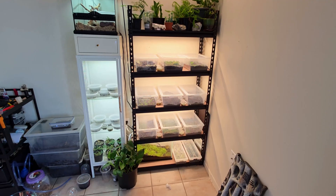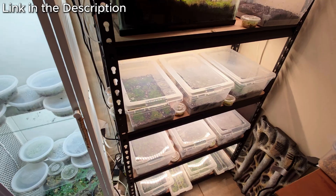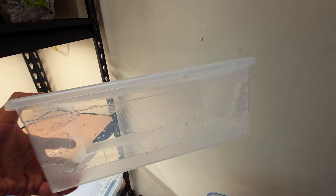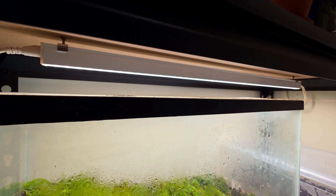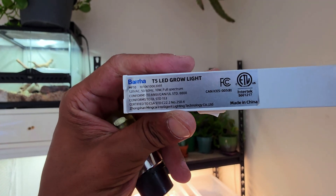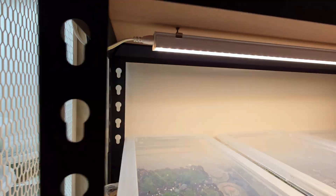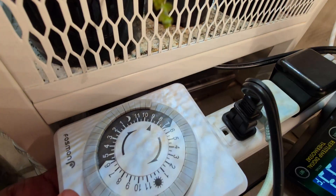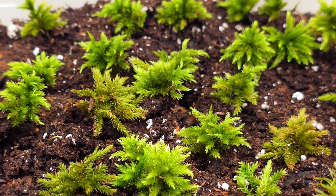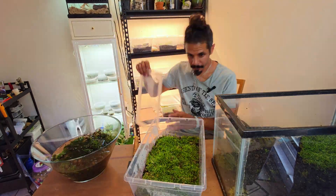Speaking of the farm, here is my setup. I found this awesome storage rack on Amazon — I'll put an affiliate link in the description for you. The storage boxes I obtained from my local dollar store. For lighting, I am using the Brina T5 Full Spectrum Lights, also from Amazon — I'll put a link in the description. They are linkable, and I have them set on a timer with a 12-hour on, 12-hour off cycle. After I am confident the moss has no issues, I will move that moss into its species-specific bin and then into the moss farm.